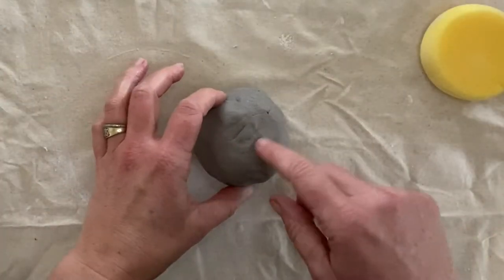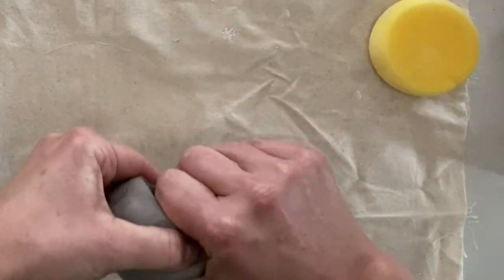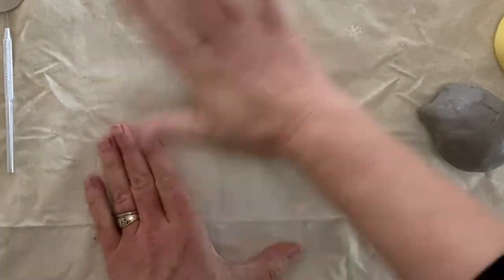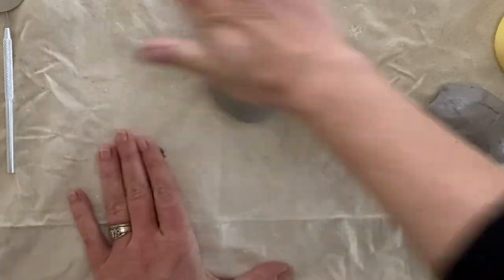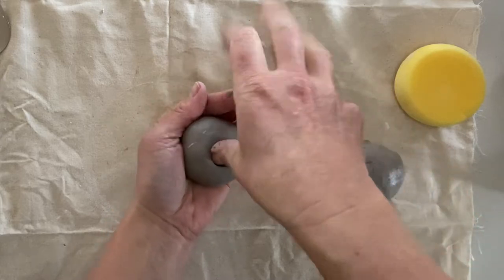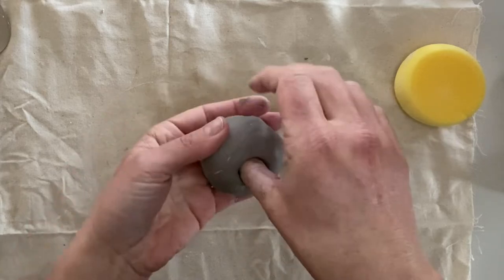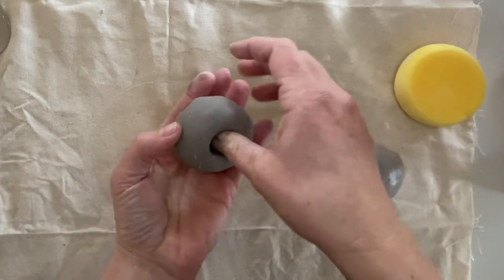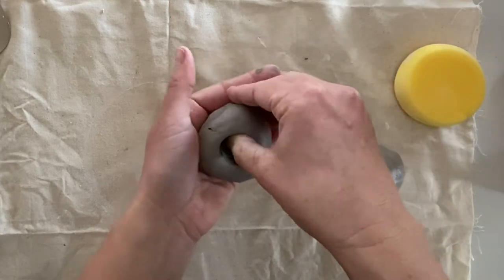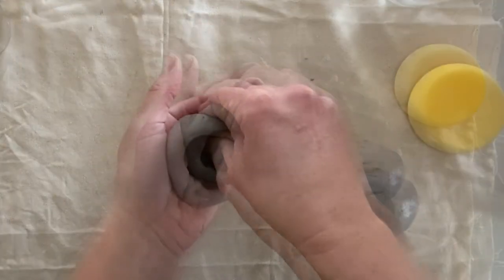To start we just need to halve our ball of clay. You can do this by just pulling it apart. Then I'm going to take one piece and roll it into a smooth ball. Next I'm going to take the ball in my left hand as I'm right-handed. Then taking my thumb I'm just going to push straight down into that ball of clay. I want to make sure there's at least a centimetre at the bottom, and then I'm going to put my thumb back in and squeeze it against my fingers and just rotate it in my hand. This is called pinch potting.